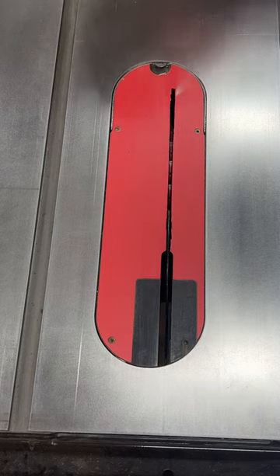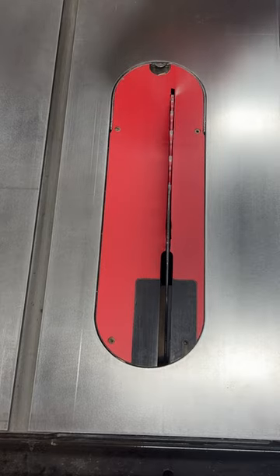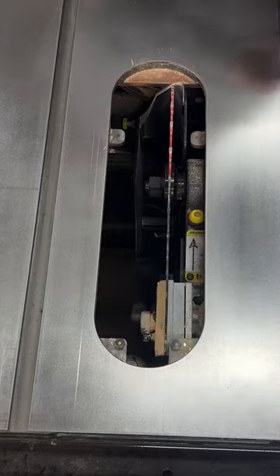Here's how you change a SawStop brake in under a minute. Always start by powering down the saw. Remove the clearance plate and raise the blade to its max height. Then remove the riving knife.